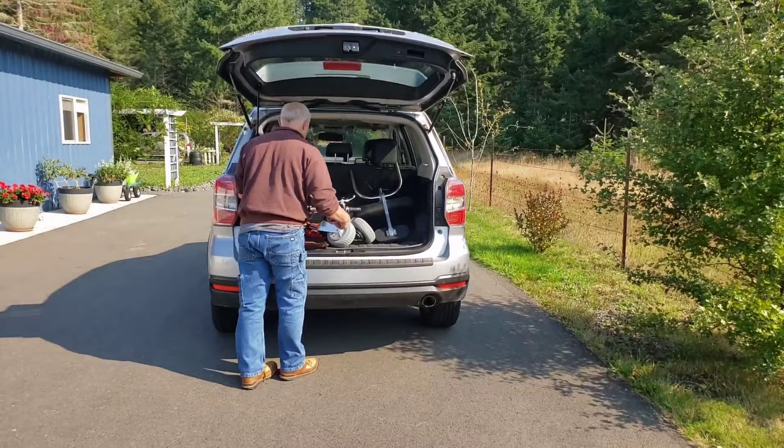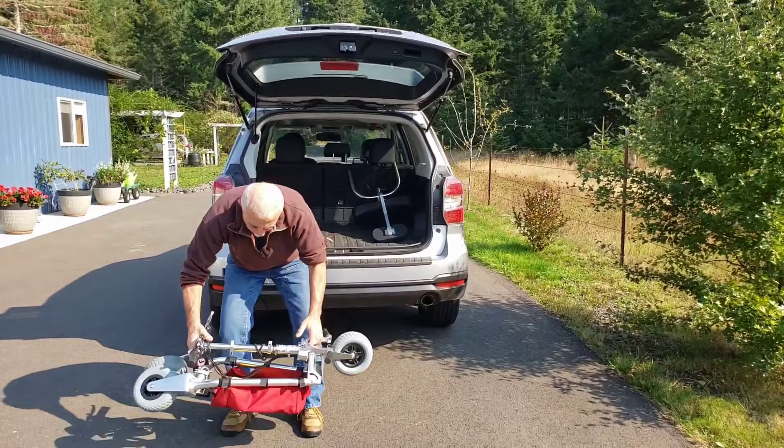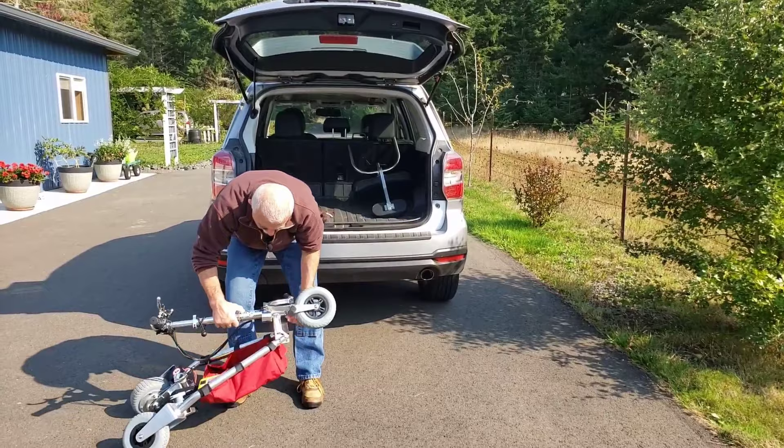Unloading is done in reverse order of loading. Stick your scooter in, set it down, prop it up. This is something that you'll get good at with practice.